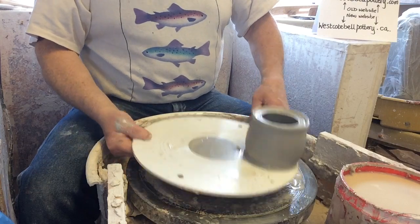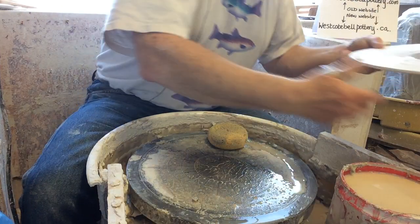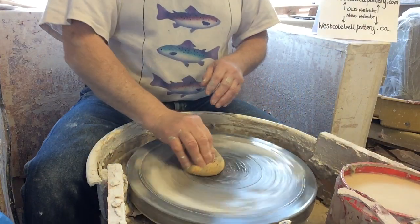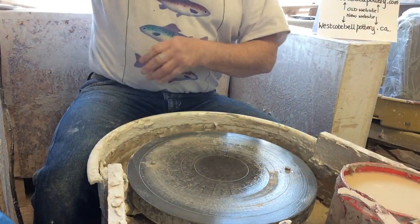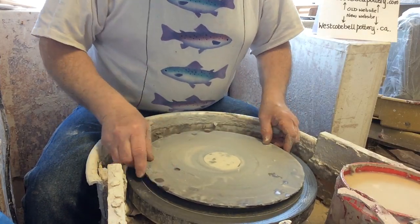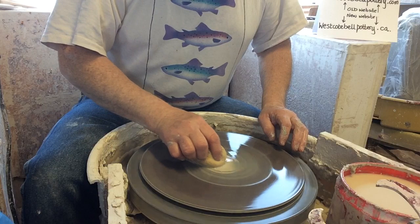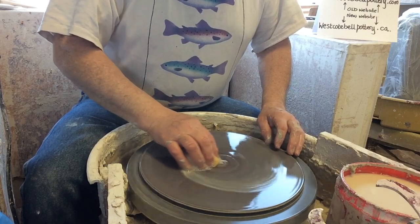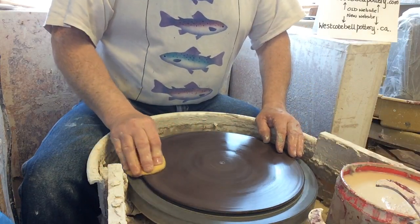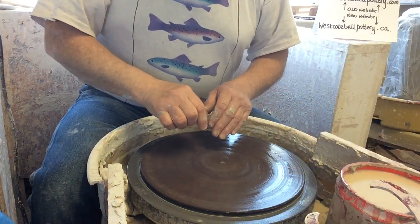These white bats that I made are really tight fits on the pins. The white bats are the ones that my friend made for me — these other ones are just bought. I think they're called Plastibat.